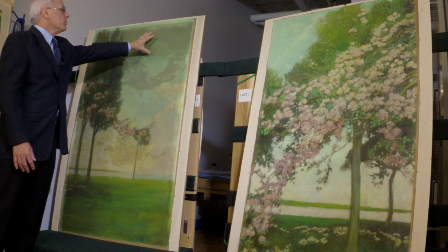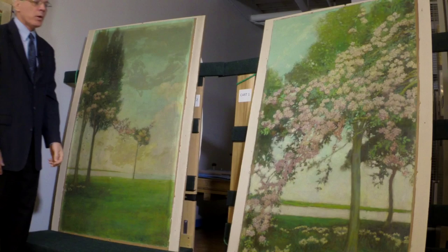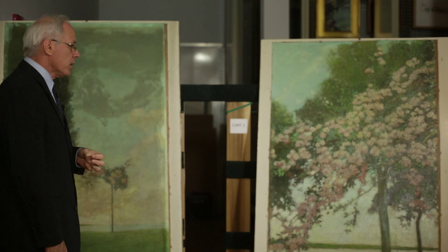In treating these, what's typical is you examine them, write a report, and do photo documentation of all sections of the painting. You do tests to see what is the safest way to remove the grime and discolored varnish, and you also have to — especially for a painting like this — do some study to figure out what parts are original Pyle and which parts are restoration.